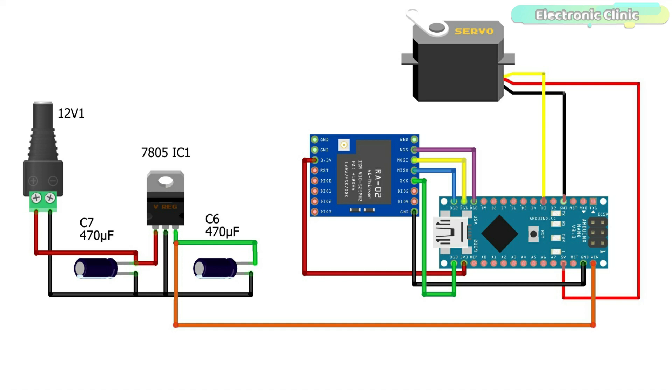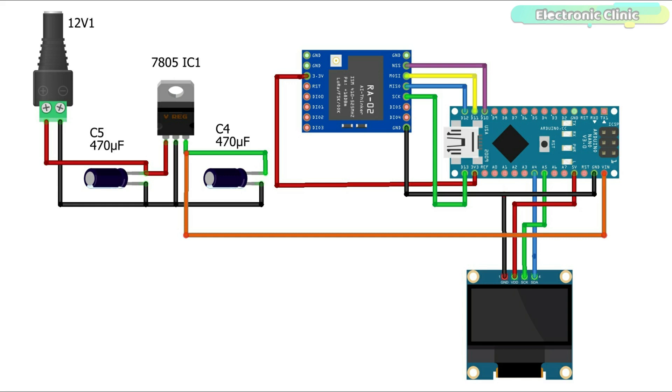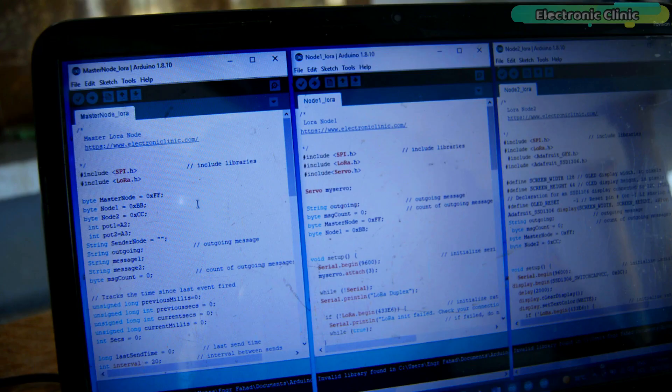Now let's look at the circuit diagram of LoRa node 2. The LoRa module connections and 5V regulated power supply wiring remain exactly the same. The SDA and SCL pins of the SSD1306 OLED display module are connected to pins A4 and A5 of the Arduino, while VCC and ground of the OLED display are connected to the Arduino's 5V and ground pins. Before programming, make sure you download all necessary libraries from electronicclinic.com — a link is provided in the description.